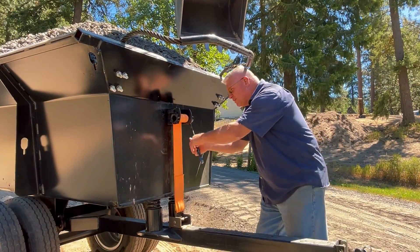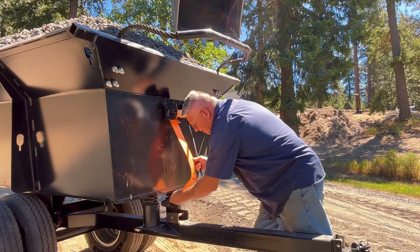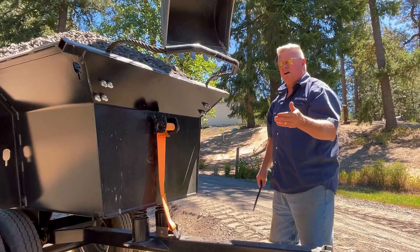Basically what I'm going to do is take the pressure off this strap here, and then that allows it to go into dump mode.